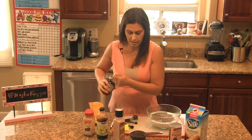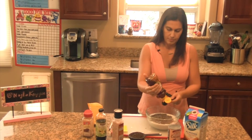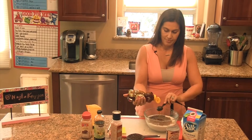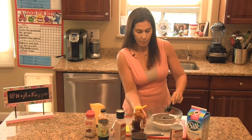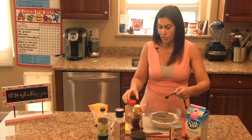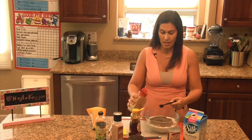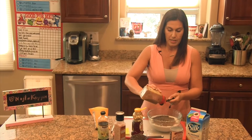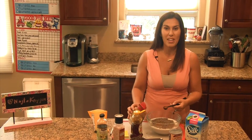We're going to do four tablespoons of honey, and we're going to do two tablespoons of cinnamon. Then what we're going to do is just mix it all together until it becomes a thick consistency. We're going to put it into the refrigerator, and it'll be done tomorrow morning. It makes a whole batch for the whole week.